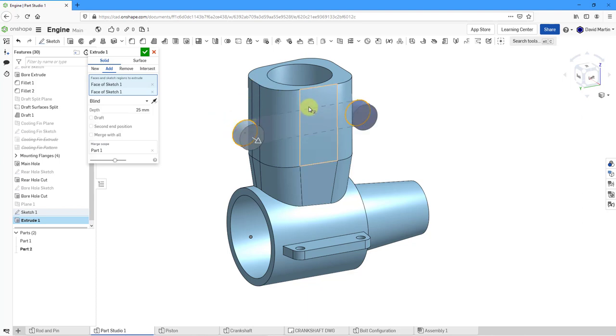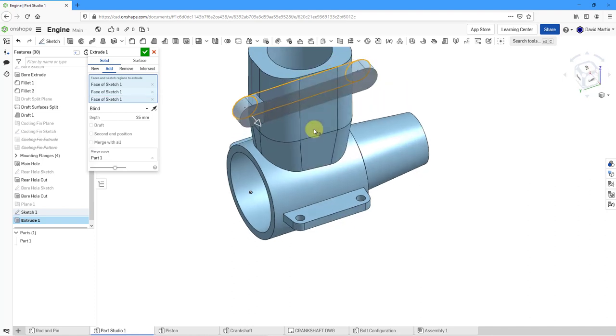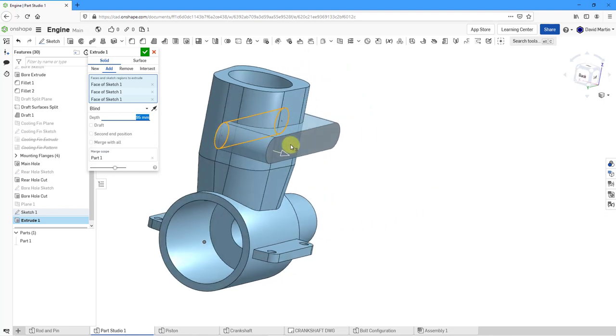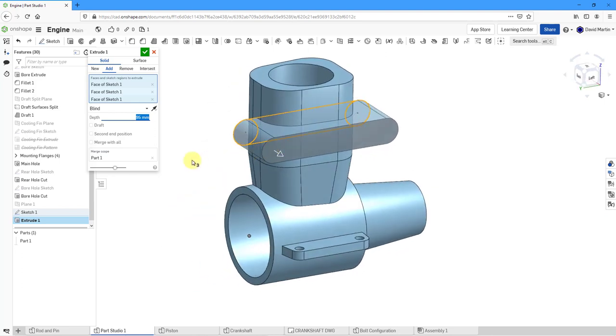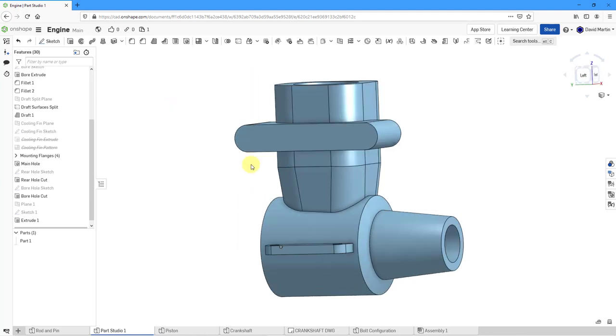Let's flip the direction, and it might be easiest to rotate the model to grab that other part of the profile. Let's drag this out to a distance — the total depth for this particular feature is going to be 95. That looks good for the mount. Let's hit the check mark.